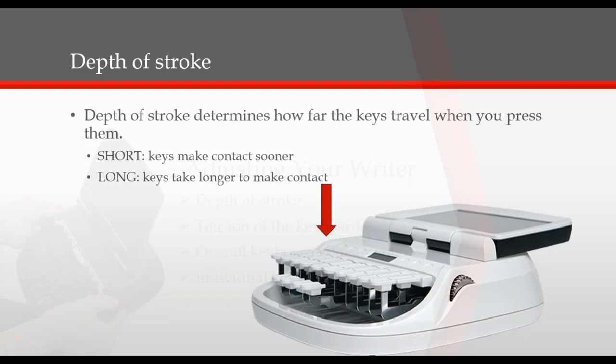First, let's take a look at the depth of stroke. The depth of stroke is how far the keys travel when you press down on them. A short depth allows the keys to make contact sooner. To do this, simply roll the left thumb wheel down. A longer depth means the keys will take longer to make contact, and this can be done by rolling the thumb wheel up.